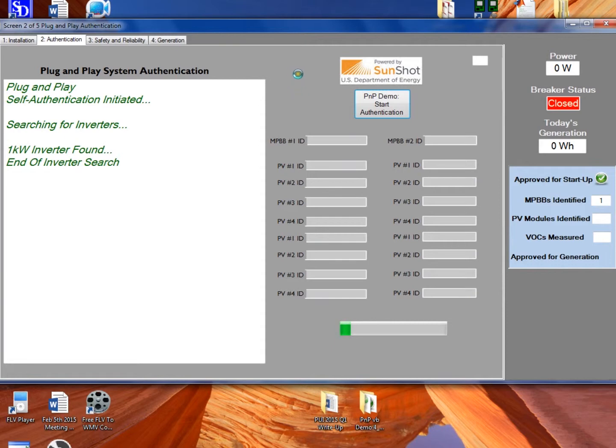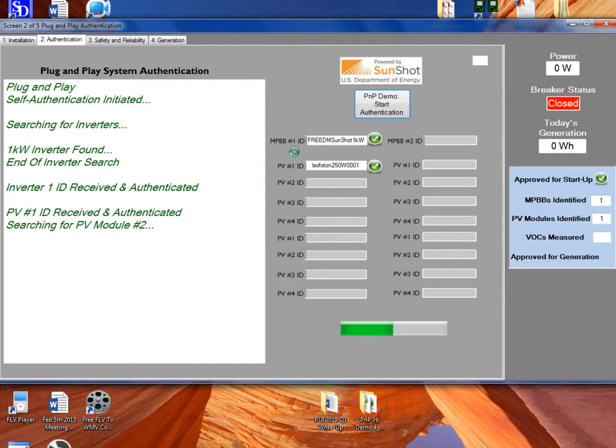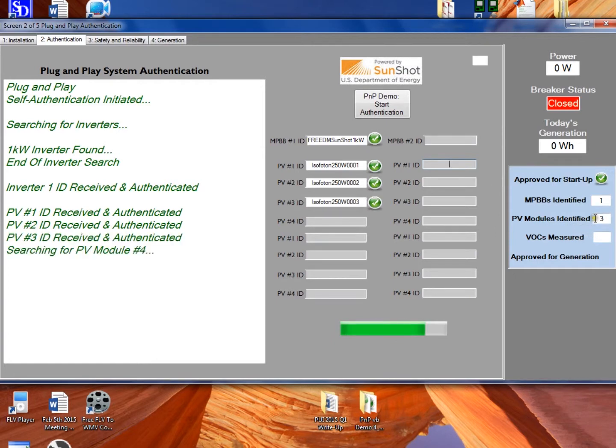Now it's going to talk to that inverter and request some ID information from it. This will allow it to authenticate it as properly UL listed. It now knows it's properly UL listed and has the make, model, serial number, and UL compliance testing information. Now it's talking to that inverter to find out the PV modules connected to it. It found four modules connected to this inverter, with make, model, serial number, and testing information for each. It has found and authenticated each of those, and no other components were identified.